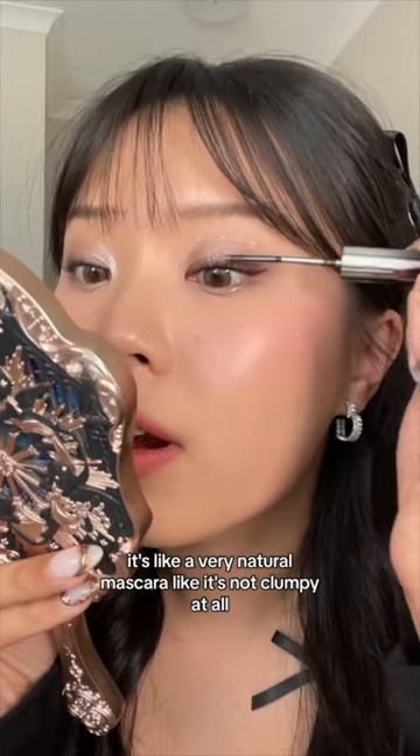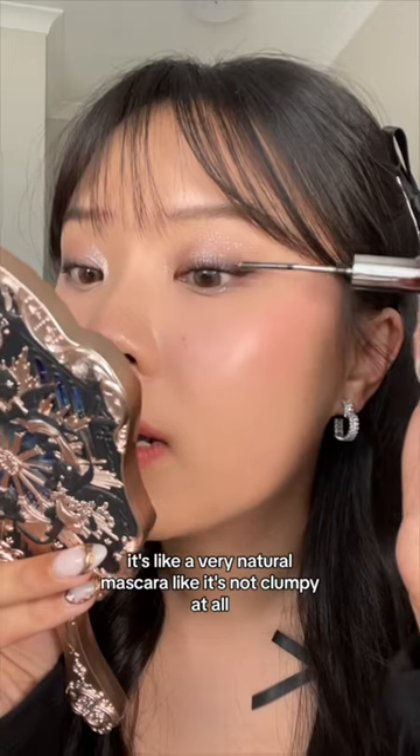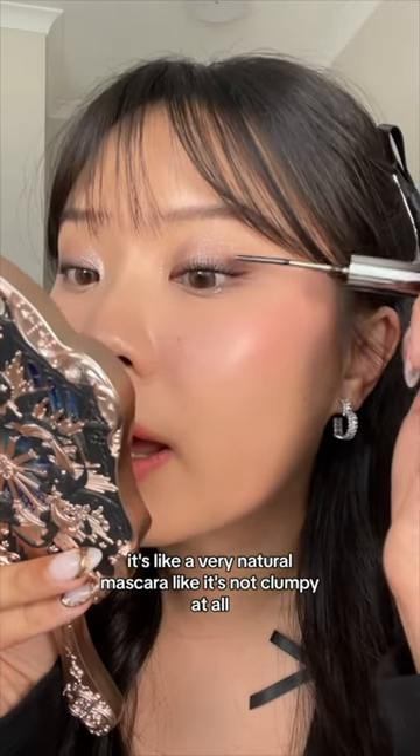First off the bat, it's like a very natural mascara. Like, it's not clumpy at all.